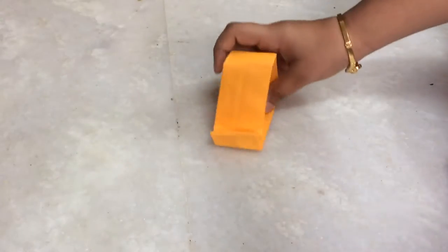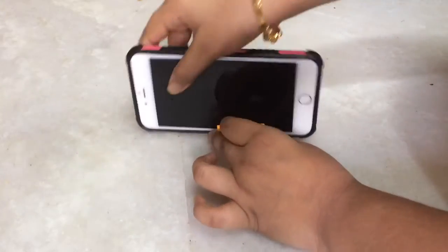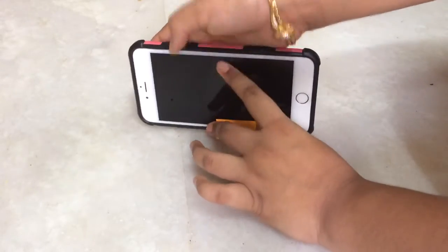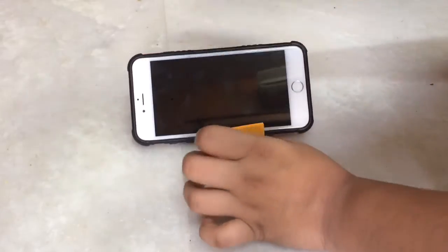Our cell phone stand is ready. We can keep it like this, or like this, whichever is comfortable for you. Our cell phone stand is ready.